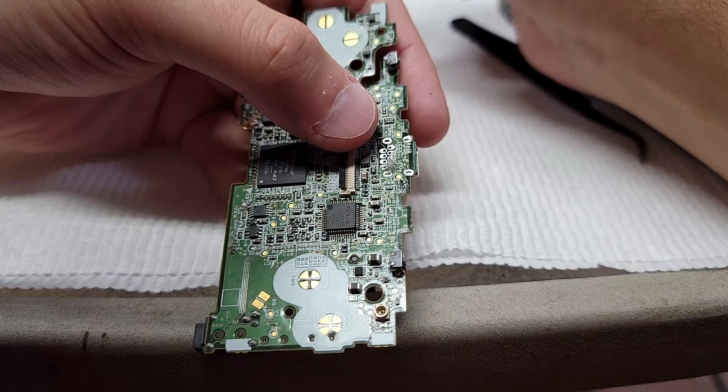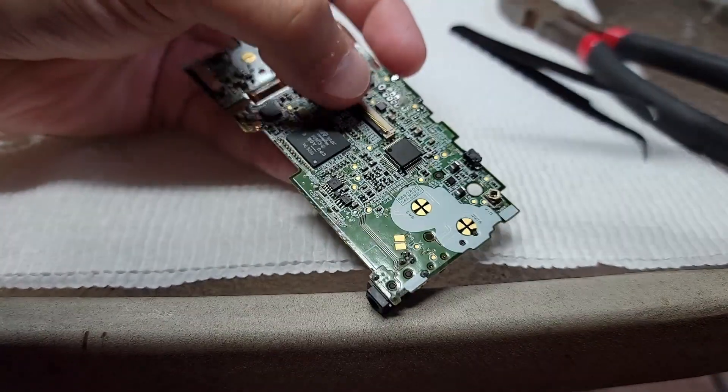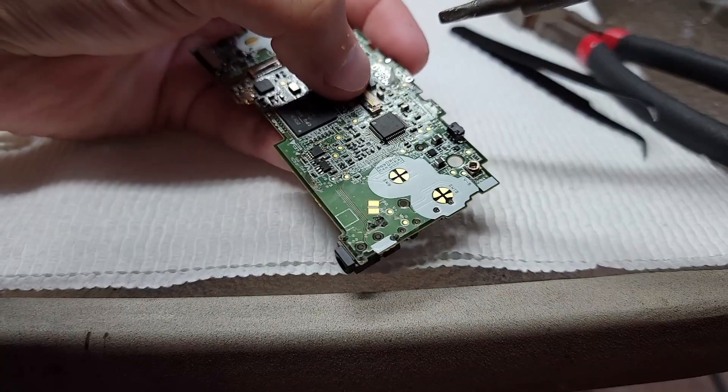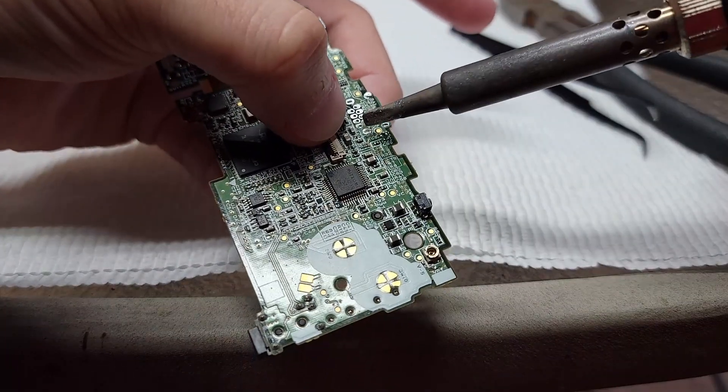With this updated adapter, I've attached two resistors so that you can charge your micro using any USB-C cable. It has been tested and it works.